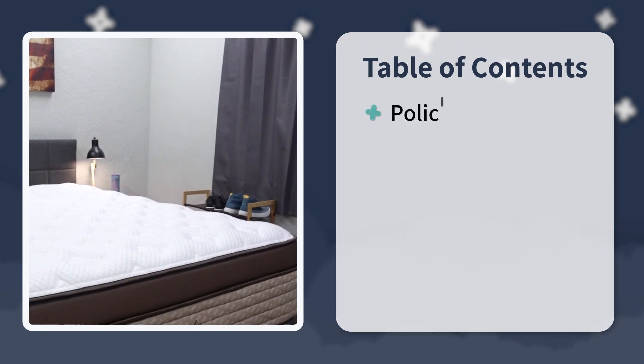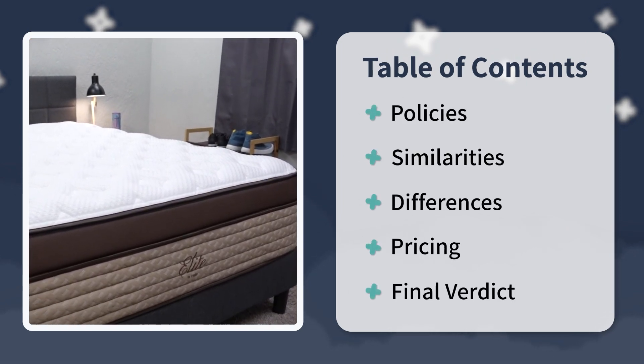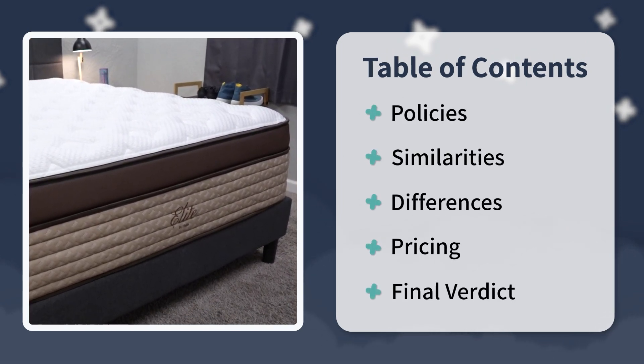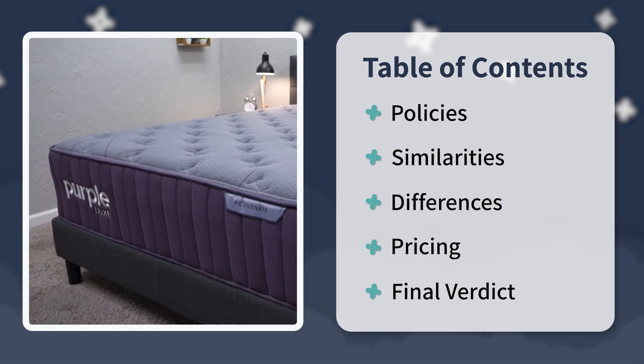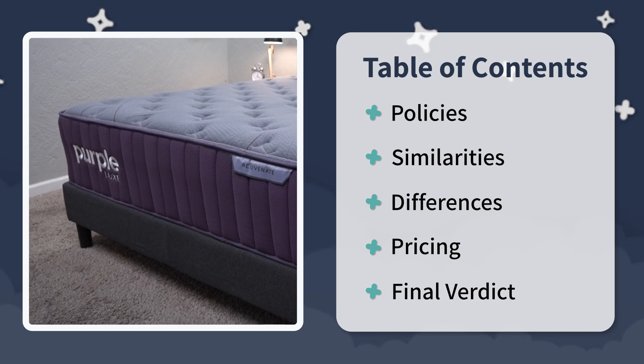Stick around, because in this video I'm going to touch on everything you should know about these mattresses, starting with their policies, then we'll get into their construction, firmness, feel, and pricing. At the very end, I'll try to answer that question I posed for you. If you need any more information about Purple or Helix or any other beds in the online space, definitely check out our YouTube channel. But let's just get right into this one.